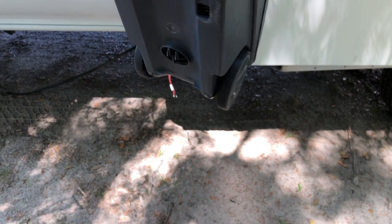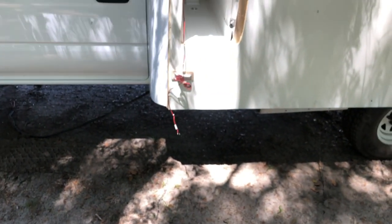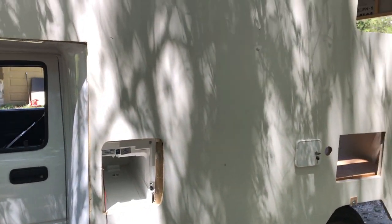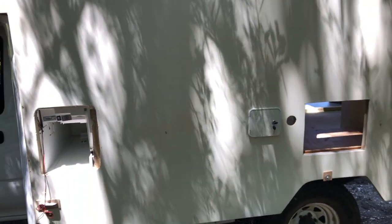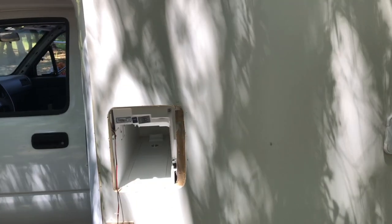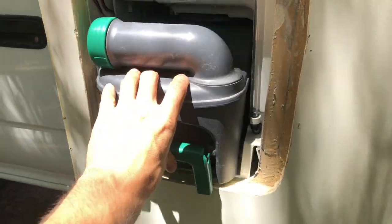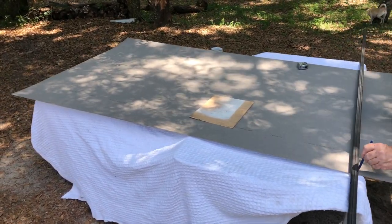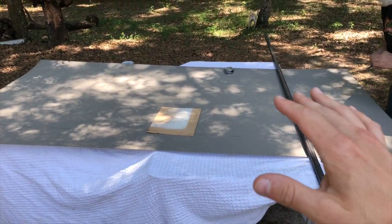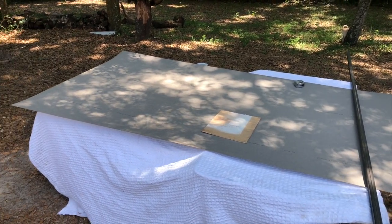The cassette toilet door will open up, the cassette comes right out - it's got wheels on it and you're free to go dump it at a vault toilet or wherever you need to. That saves you from having to find RV dump sites, which is definitely a pain. When you're done, it loads right back in. Now we've got the second of three ceiling pieces measured out, so we're going to get this cut, adhesive it to the ceiling, put it in place, and move on to the third one.